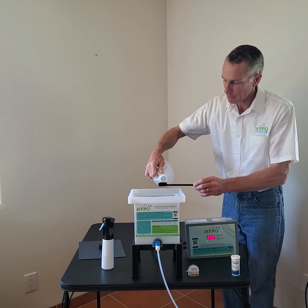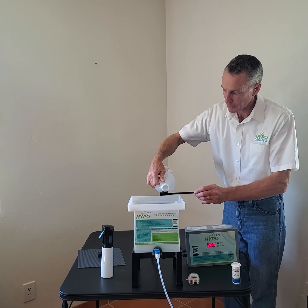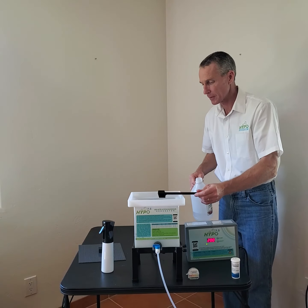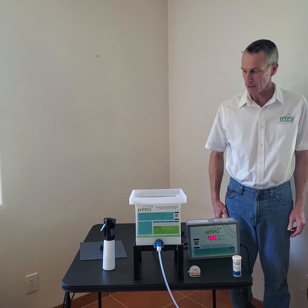Here's the vinegar — 5% distilled white vinegar. If you can't get vinegar, you can get acetic acid, but we found that almost everywhere in the world you can find vinegar. You can stir that to make you feel better, though it's not really necessary. That changes the pH — it's an acidifier, making it a little bit more acidic.